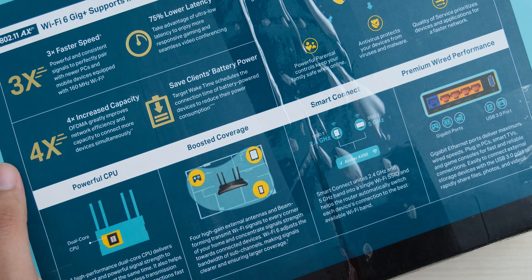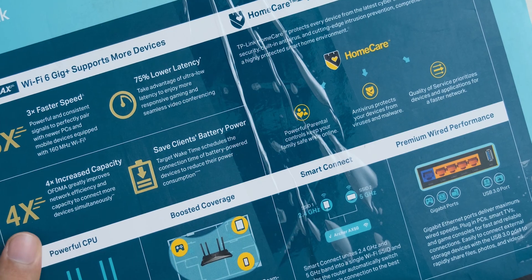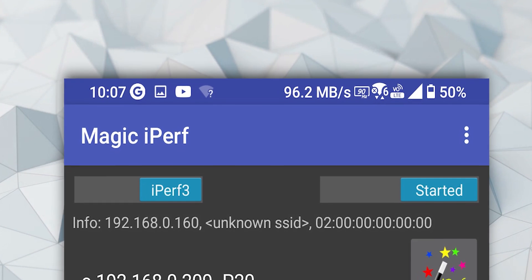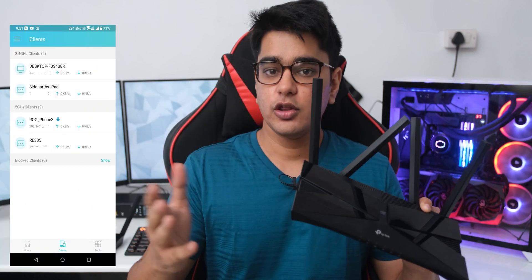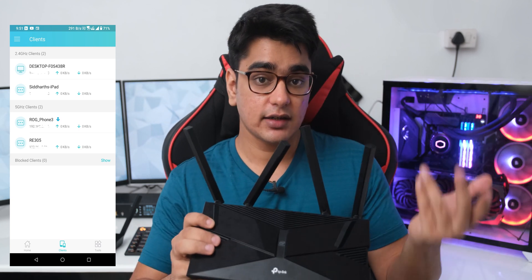The Archer AX50 also supports 2x2 MU-MIMO and beamforming, but the most important feature is the upgrade to WiFi 6. WiFi 6 offers features like OFDMA and client scheduling, so if you have a lot of devices connected to your router, you are going to get a better experience. In places where you have lots of other networks, WiFi 6 is also going to help a lot. For online gaming you'll also get a smoother experience, and while the overall jump may not be that noticeable with just a few devices, if you have a lot of devices connected, WiFi 6 should offer big improvements in connection quality.